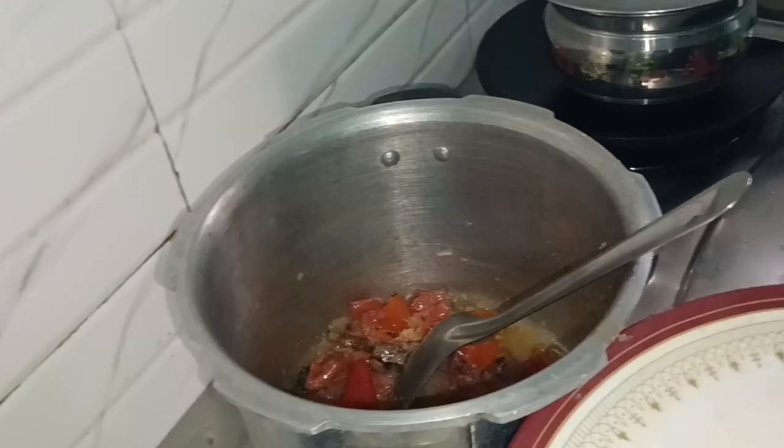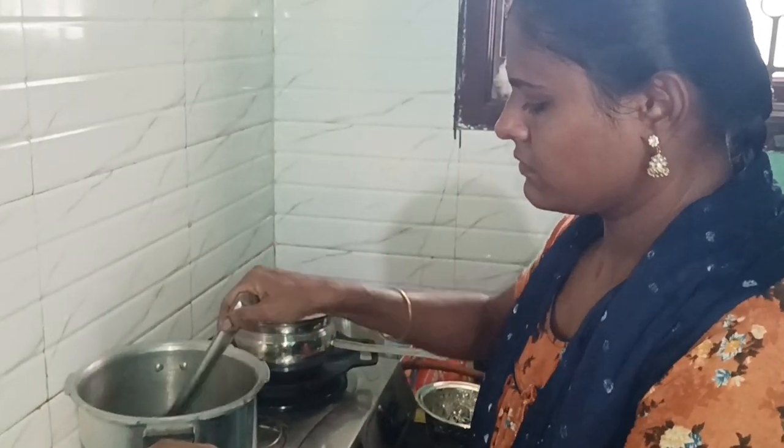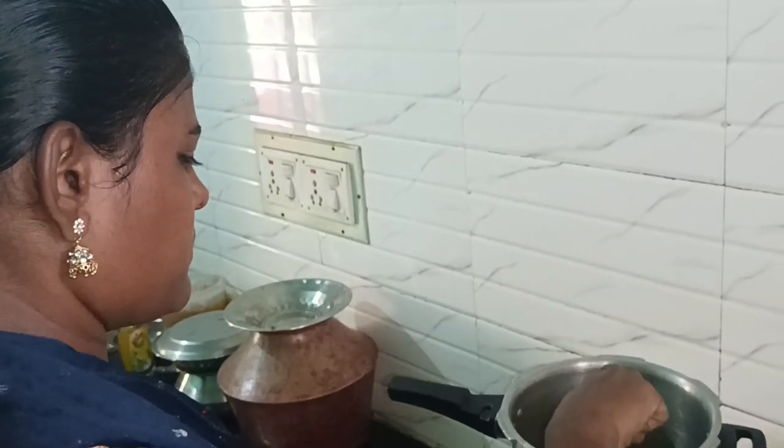Here is a soup. I am going to show you this soup. Then I will apply a sauce with coriander.